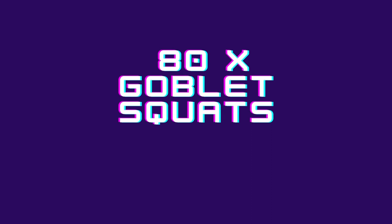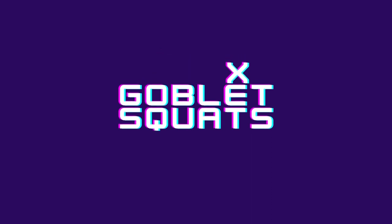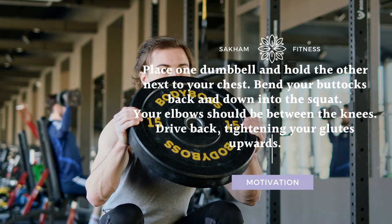Goblet Squats. Place one dumbbell down and hold the other next to your chest. Bend your hips back and down into the squat — your elbows should be between your knees. Drive back up, tightening your glutes at the top.